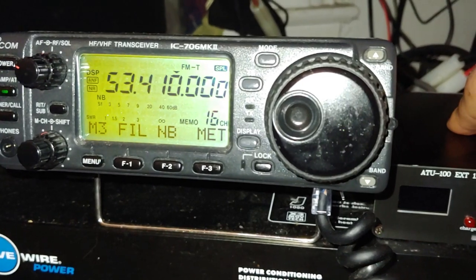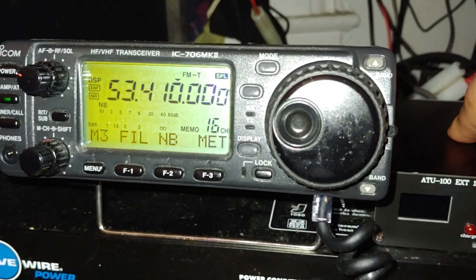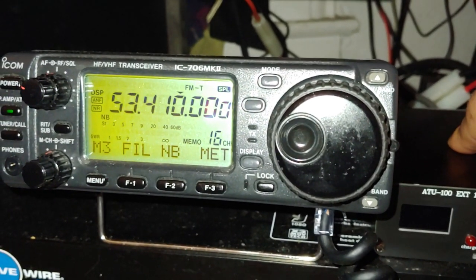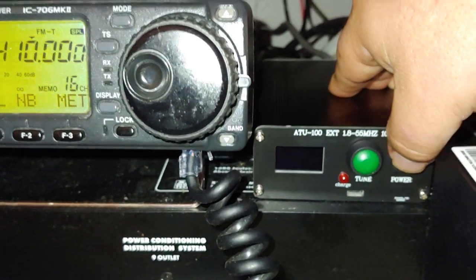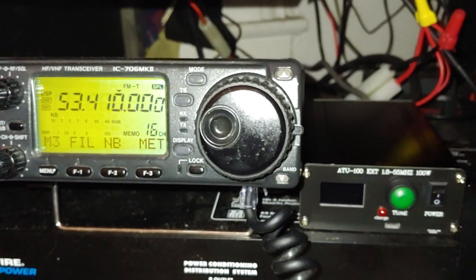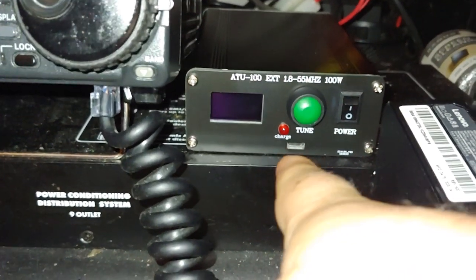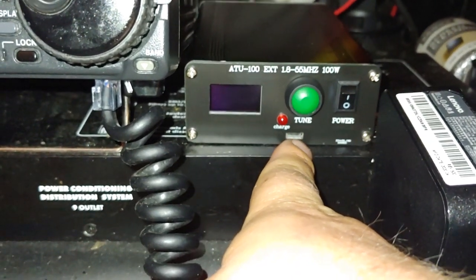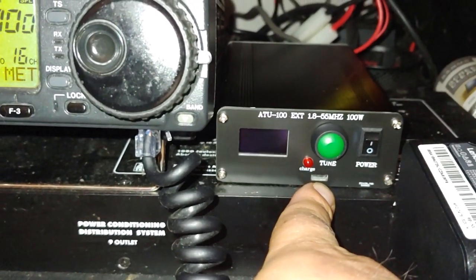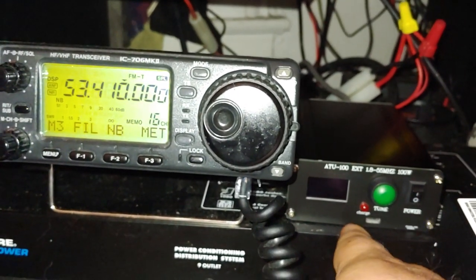It doesn't do that on the other bands. On 80 meters, 10 meters, everywhere else, it tuned up and worked fine for the most part. But when I tuned up on 6 meters and tried running above 50 watts, smoke poured out of the charging port. I'm not joking — smoke actually started coming out of the charging port on this thing. So if you're going to use this for 6 meters, be careful.